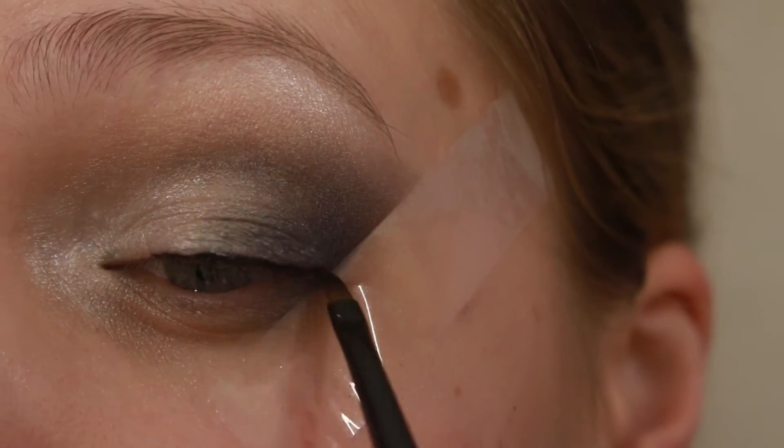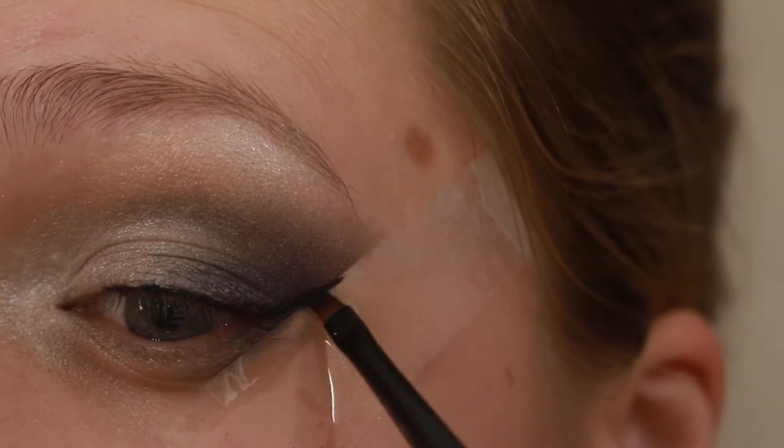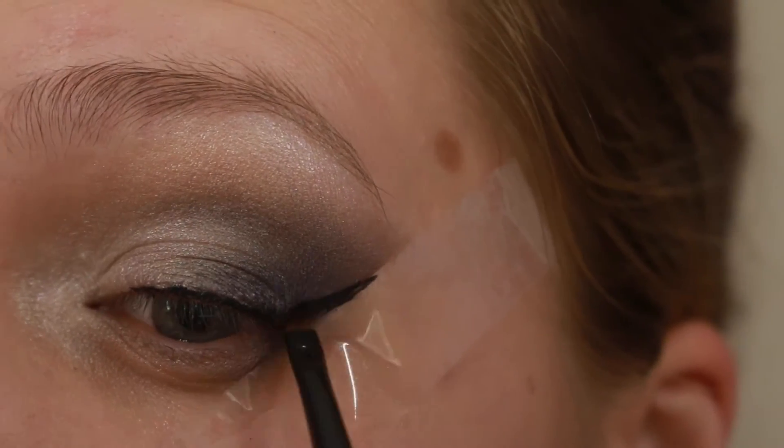Now for our liner, I'm using Maybelline's Black as Black. I'm just gonna line my eye and give it a nice, gigantic wing.